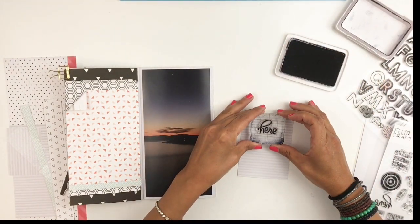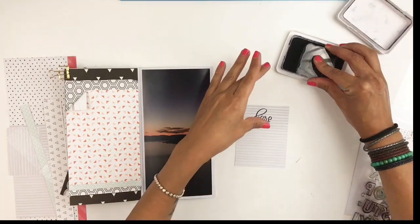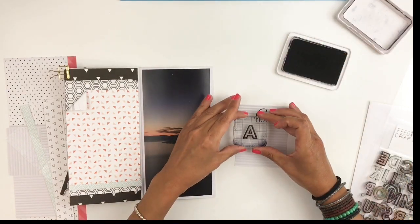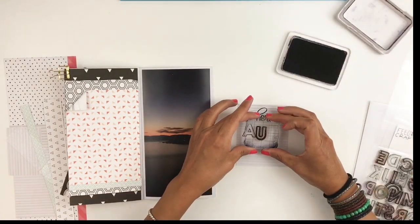I stamped 'out here' with my Feature Craft stamps and then I started to stamp 'Austin' with my Kelly Perky stamps, and halfway through I was like, 'Oh, I forgot to stamp the N,' but it's not a big deal.